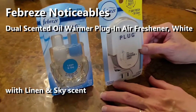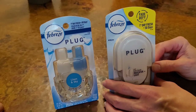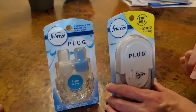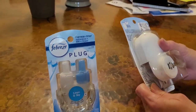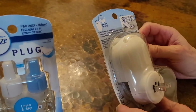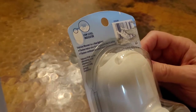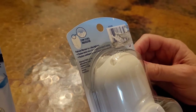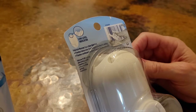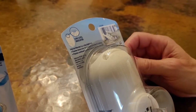This is a Febreze Scented Oil Warmer. It says it stays fresh for 50 days. On the back it says it has a blue light that will flash twice when first installed to indicate it's working, and then it flashes continually when it needs to be refilled.